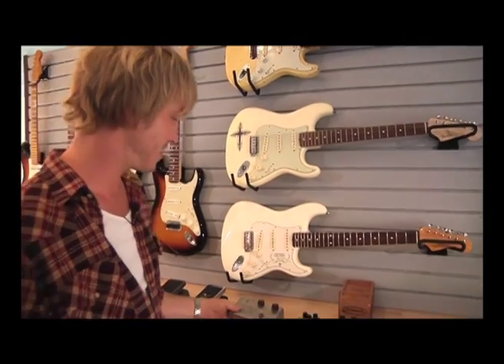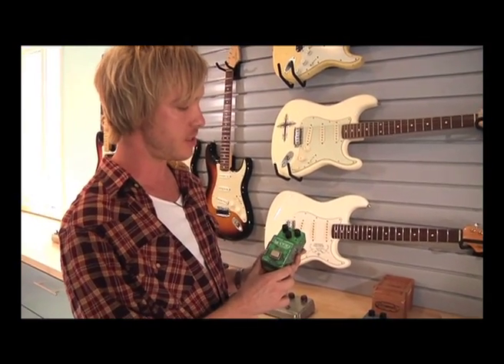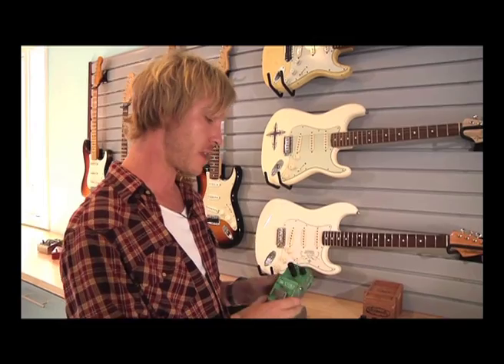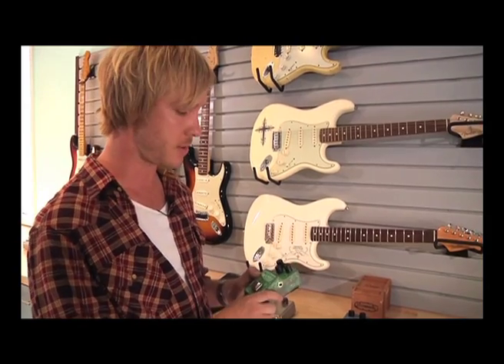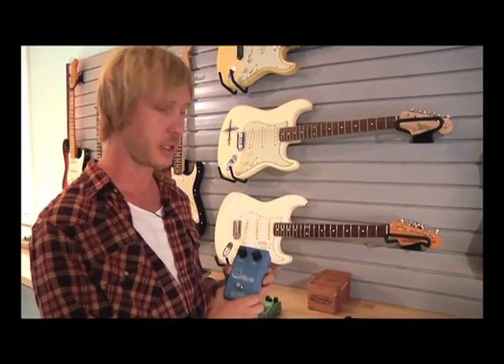This is my trusty original vintage Ibanez TS-808 Tube Screamer. This is one of the earliest production models — I got it many years ago and it's been used on all of my records. I took it on the road for a long time until I met Mike the Analog Man, who started modifying Tube Screamers for me. Now I leave this one at home. Ibanez has reissued this exact pedal and also makes a TS-808 hand-wired edition, which is currently in my pedal board. I keep the original only for studio use.